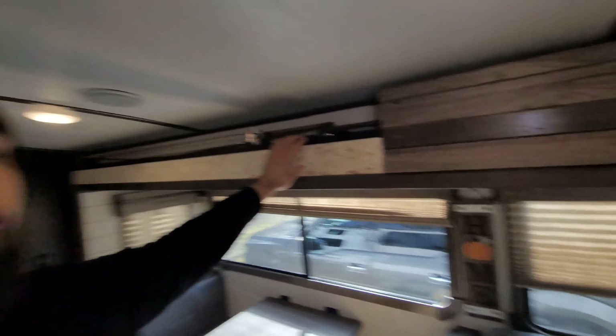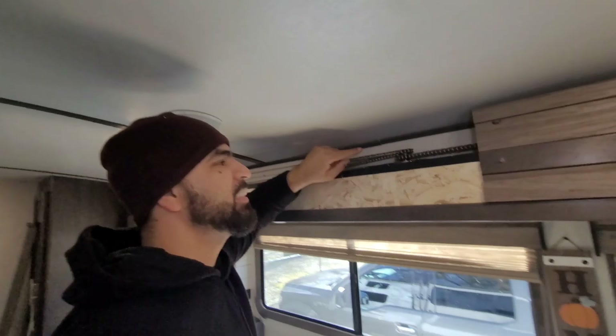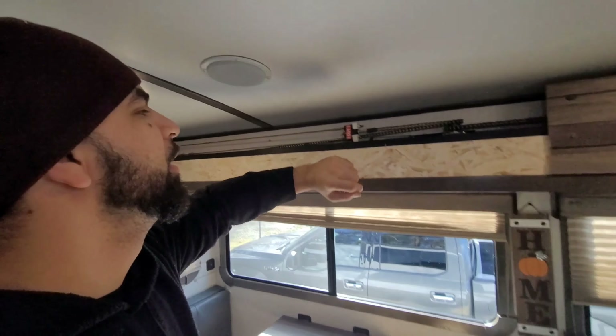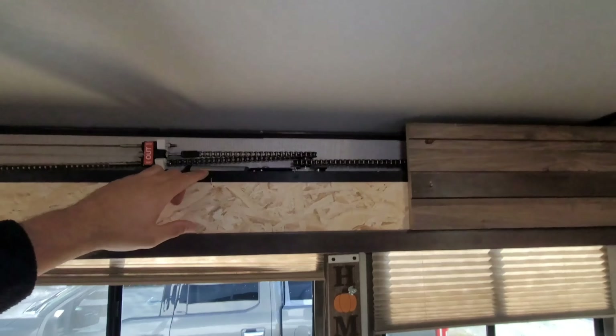The easiest way to do this is to have your slide all the way out. You can work right up close to it because this is attached to the actual wall of your RV or camper, so you want to have it all the way pushed out to get maximum space, and you want to take this front panel off. Very easy.